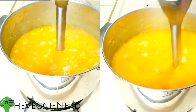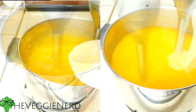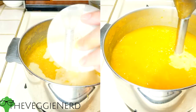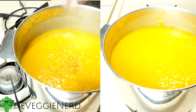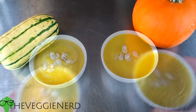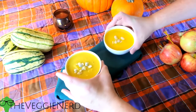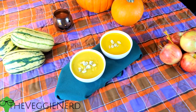I'll also put a link in the description for the one I have so you can purchase it off of Amazon. The Veggie Nerd will also receive a small commission — this will help support future recipes. Blend in almond milk or coconut milk, season with salt and pepper, and then serve hot. Garnish with toasted seeds and your squash soup is done. I'll have a link with the fully written recipe and a few additional ideas in the description.